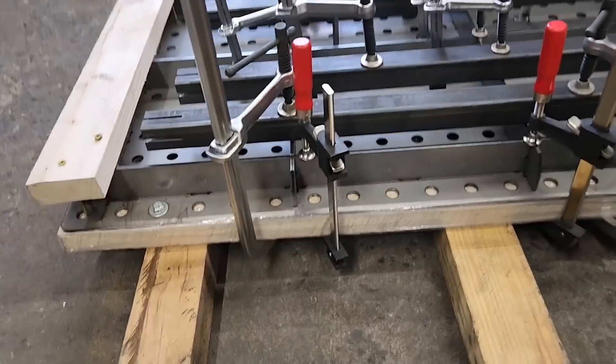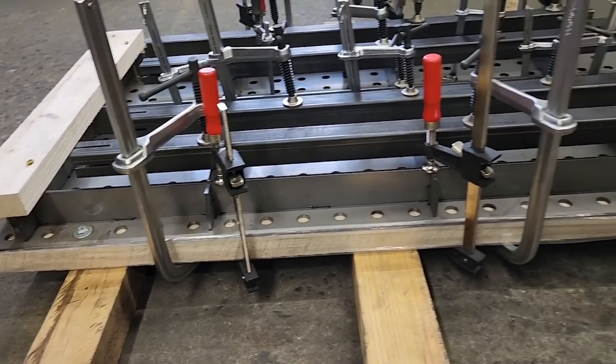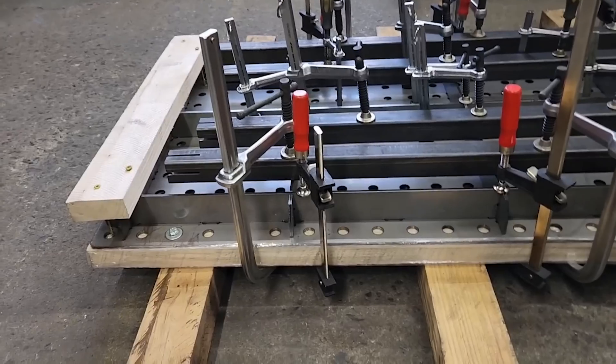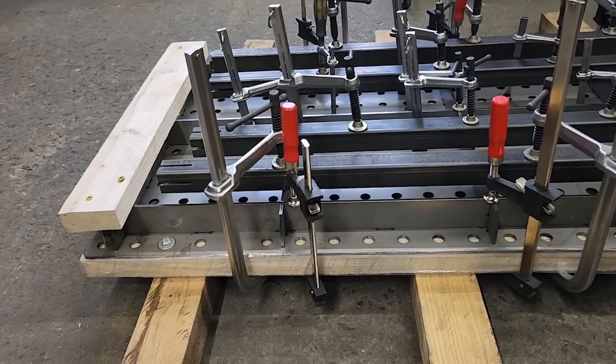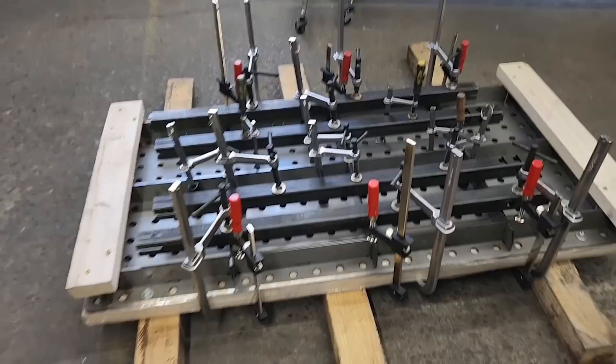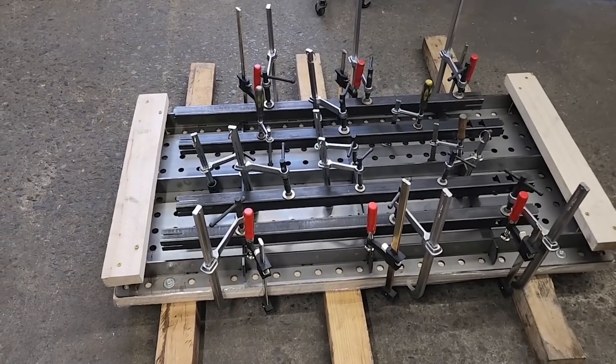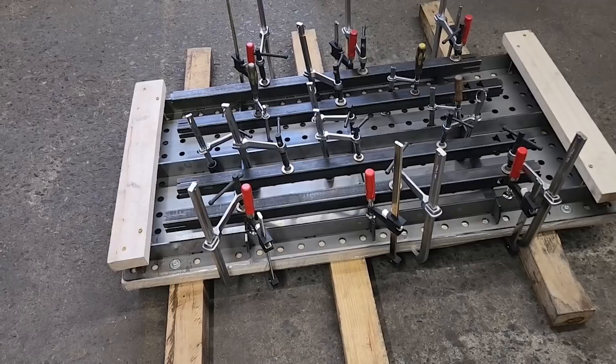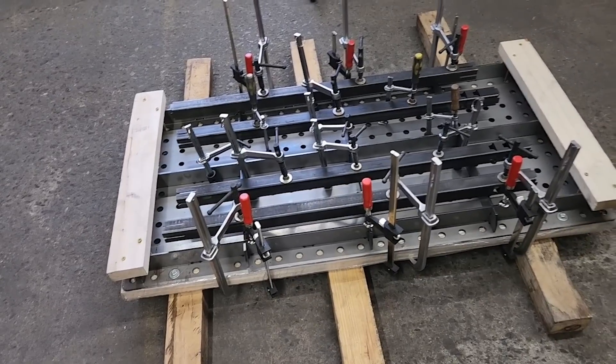On the ends I used F clamps and bar clamps and sucked everything down. I did leave the wood on because that's how it came packed and it's actually very helpful. If you don't have that option and have to put the whole table together yourself, you can still use this method.